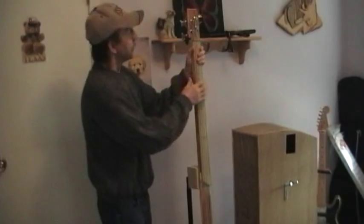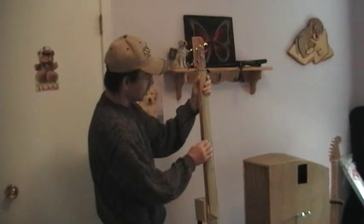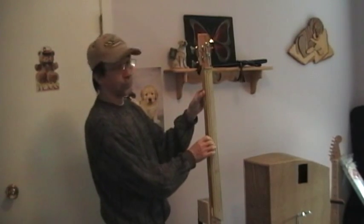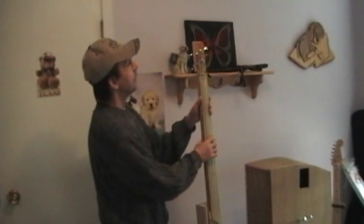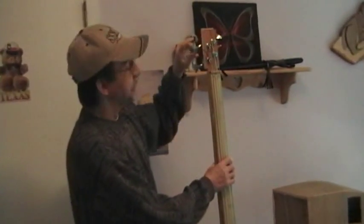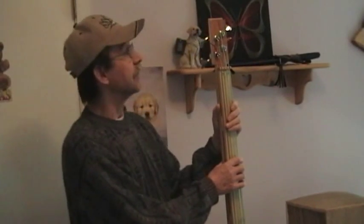One thing to know about this bass is that because there are some steel strings and some nylon strings, the steel strings will put a lot of pressure on this neck — it is only a piece of wood flooring after all. So what I do after playing it, I always detune it. That's why having a tuner hooked up to it all the time is a really good idea.